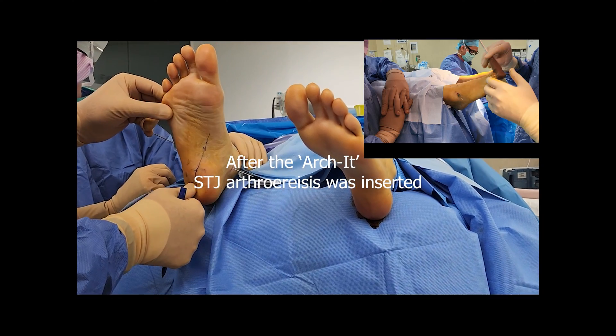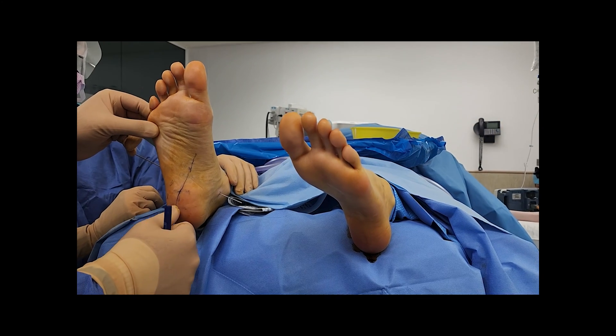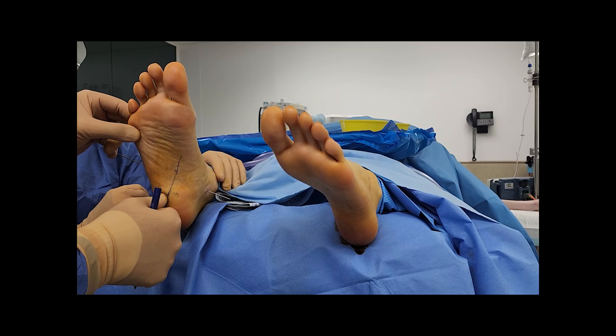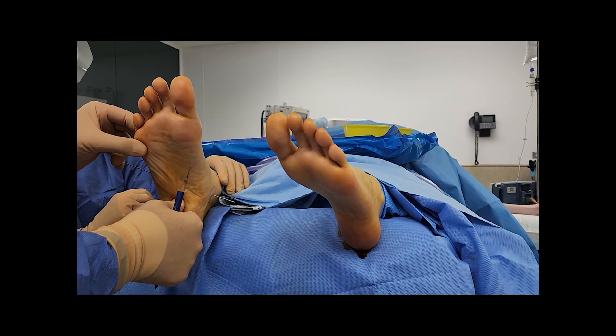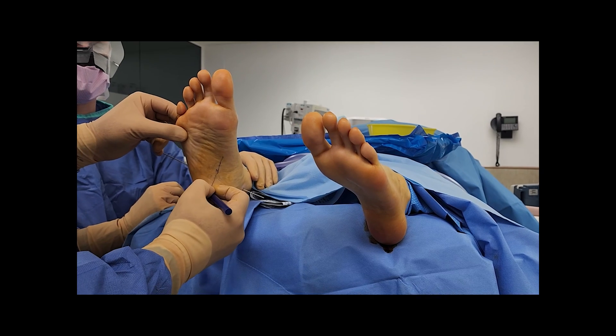The appropriately sized Archer implant was inserted into the sinus canalis. The subtalar joint axis location was again marked, and it was definitely obvious that a lateral shift of the axis had occurred.